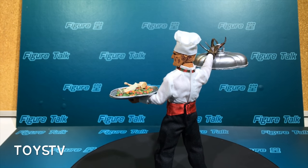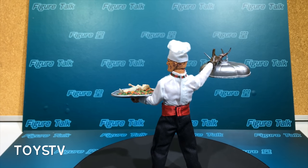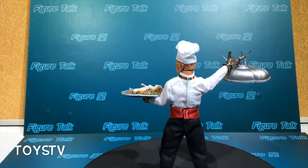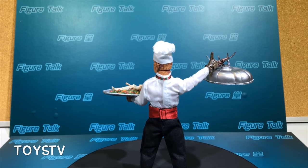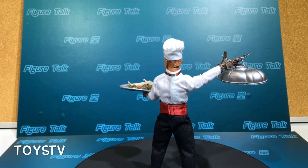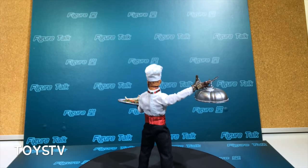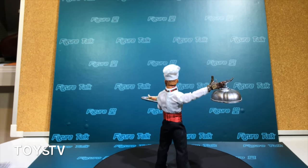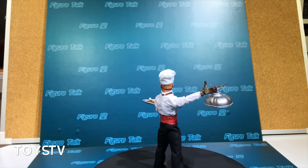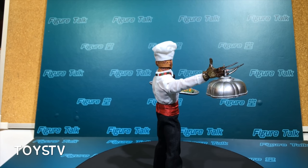I think NECA did a good job. Thank you to the team for arranging this sample for us, and thank you Steven for the great engineering and QC on this figure. Hope you enjoyed this — I'm Brian from ThaiCV, and this is Figure Talk, where we reveal and unbox quality collectible figures in English. Thanks for watching and see you next time!